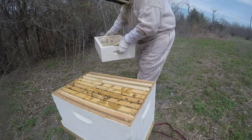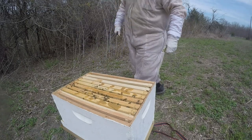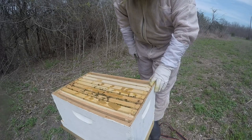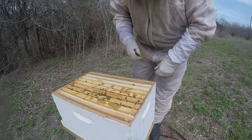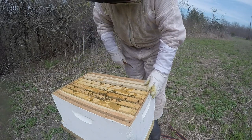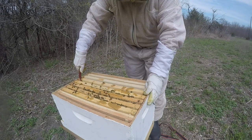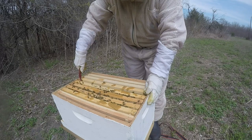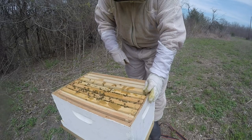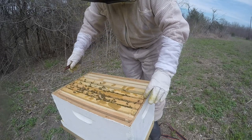Let's take this off and see what they're doing. They didn't even really do anything with the pollen patties I left them — these girls are confusing. They're still very gentle; they're curious, but you know, who wouldn't be? A giant thing enters your hive, you're going to be curious.